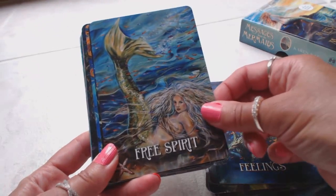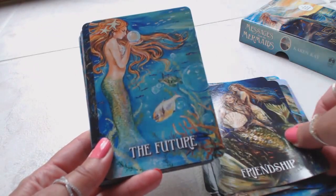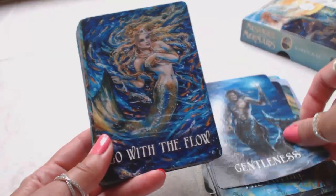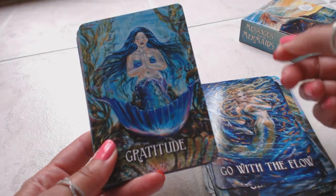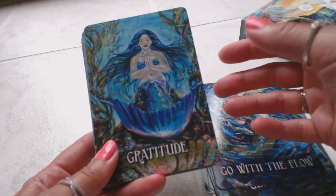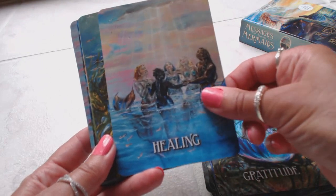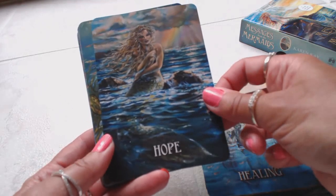Feelings, Free Spirit, Friendship, The Future, Gentleness — and we have a merman! Go with the Flow. These would be perfect to use every day as a meditation — take one card for your daily energy and meditate on it. That's what I'm going to do: take one card each and every day until I learn the entire deck. That's what I always do when I get a new deck so you get comfortable with how the book reads, the cards, and the messages.